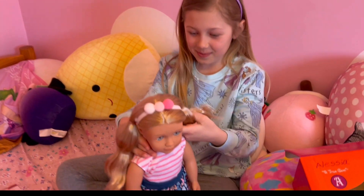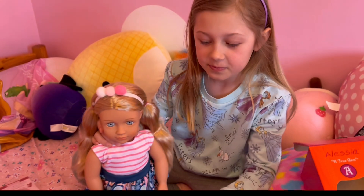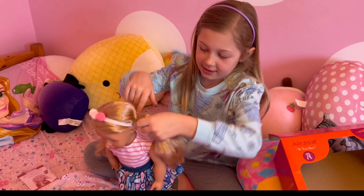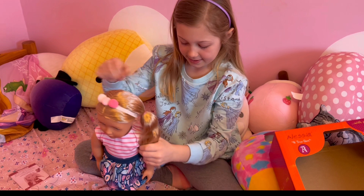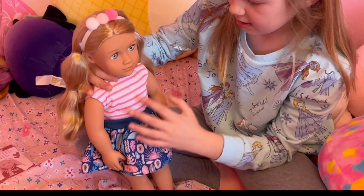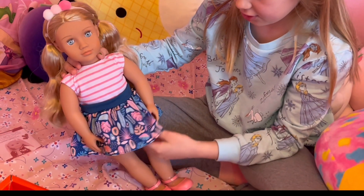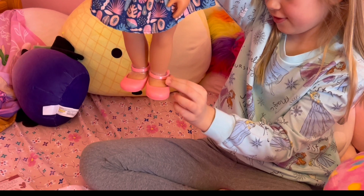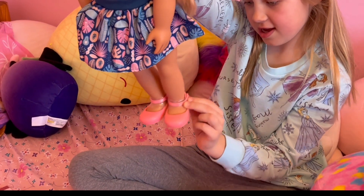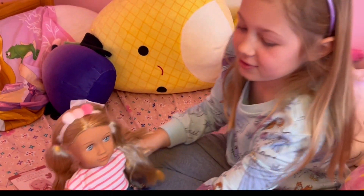She is so pretty. She has this headband and it goes all the way around her head. And then she has this dress — striped at the top and like a bunch of leaves at the bottom. And she has pink underwear. She has pink shoes and there's packaging on the shoes. I'll get that off later. That's the doll.